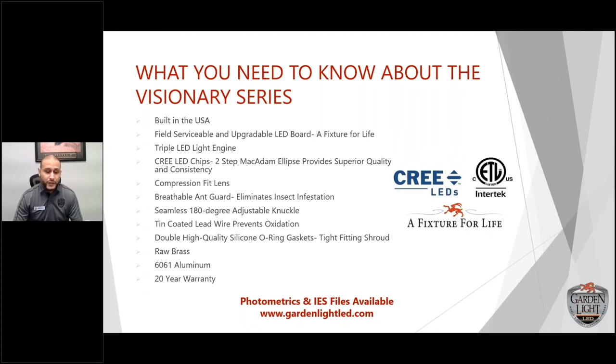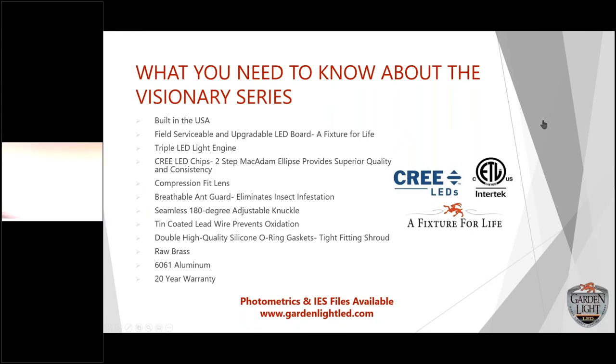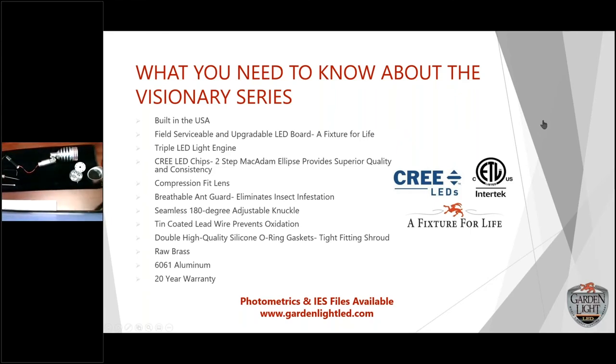That's why you get the 20-year warranty with the way we design the fixtures. Now I'm going to show you. Here are the tools: if you have to change out a board, optic, or service the fixture, these are the three tools you'll generally need — a screwdriver, a flathead, and an Allen key. Starting with the shroud — compression fit, no silicone. Each shroud is tested with a machine under pressure to check for any air leakage, simulating field conditions. Every shroud is tested one by one.